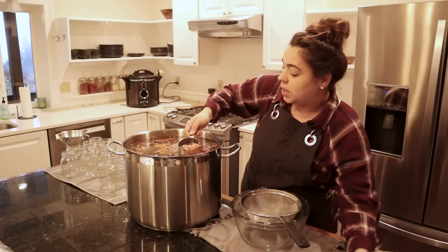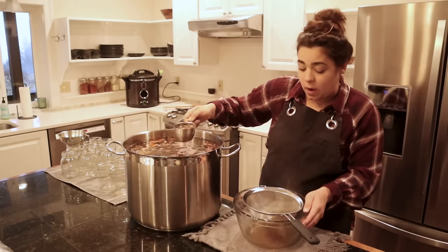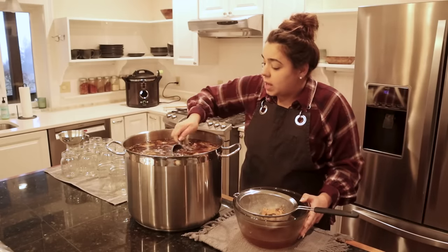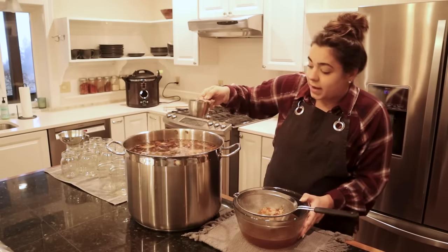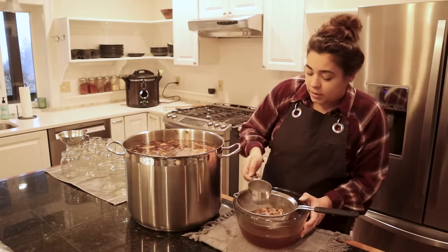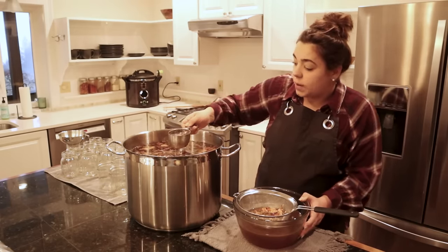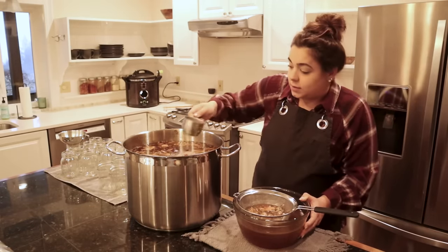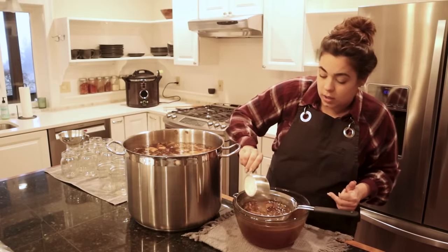I already have an outfit change — I just spilled broth all over me! First we need to start straining our broth; it's been going for about 20 hours. We'll do this in batches and skim off the fat, because when canning you want to remove as much fat as possible since it can inhibit the seal. I'll show you how to do it — we'll get two pressure canners working for us while we make dinner.